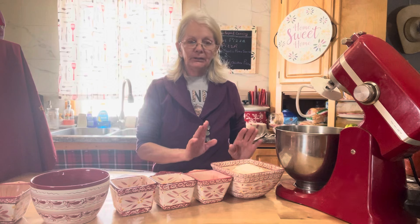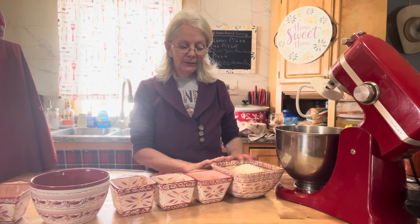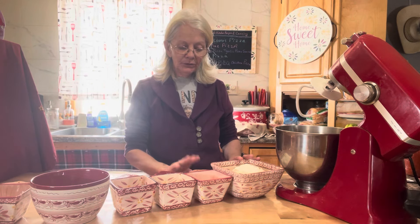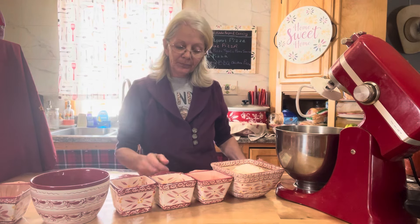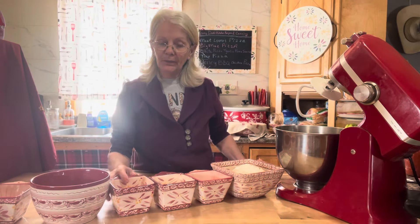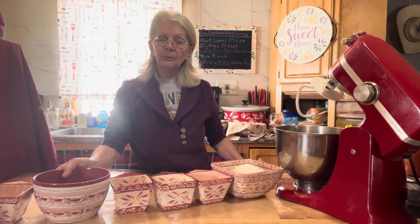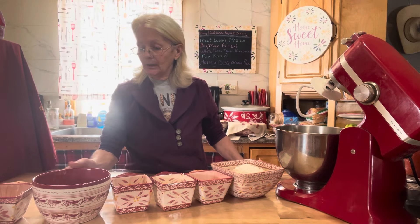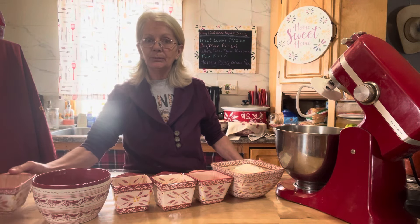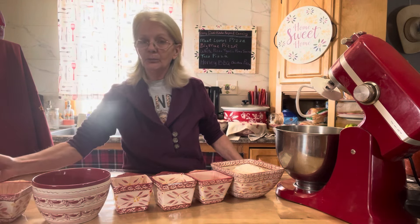What you're going to need is: start with three cups of flour, two tablespoons of instant yeast, a third cup of sugar, a teaspoon of salt. Then you want to warm up your milk — you're going to need one and a half cups of warm milk, five tablespoons of melted butter, and one egg.